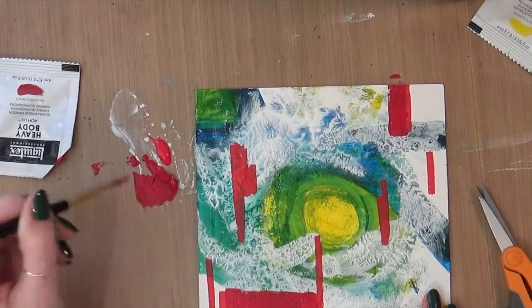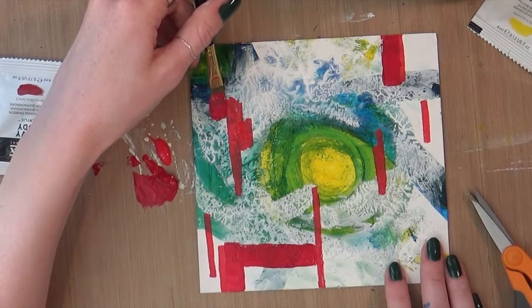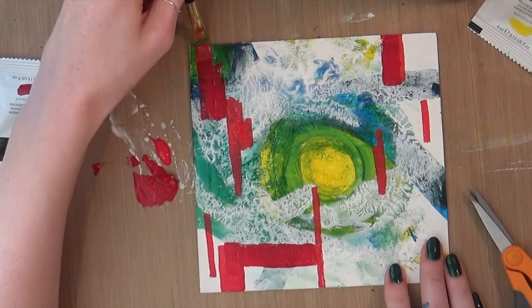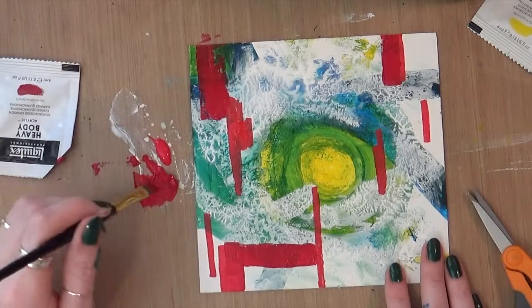The heavy body has a nice texture though, and it definitely leaves good brush marks, which I think is nice if you're used to working with oil paint, because then you can get some nice brushwork.